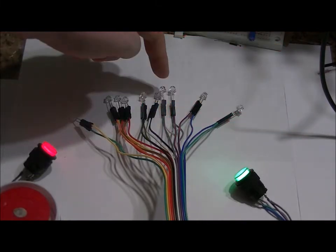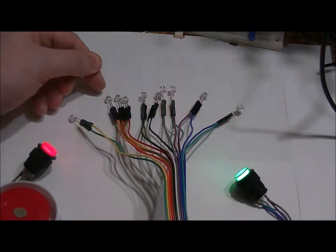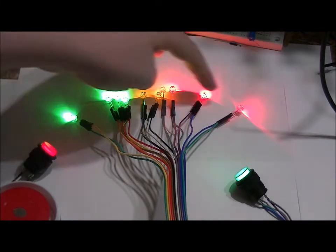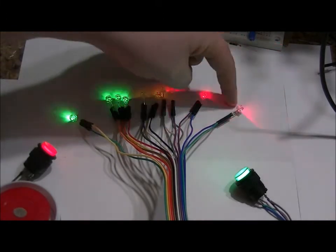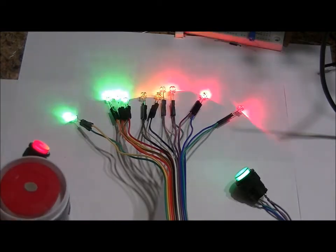Each LED signifies one minute's worth of time. So after one minute, this LED is going to stop flashing. After another minute, this LED will stop flashing — and so on down the line, all the way to the last LED. After ten minutes, when that last LED is done blinking, if you haven't disarmed it, the siren will activate. It's a very, very loud siren.